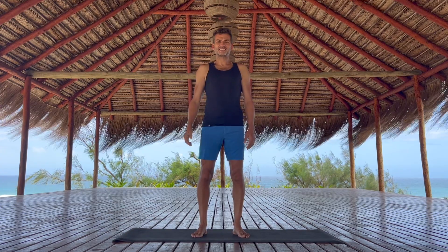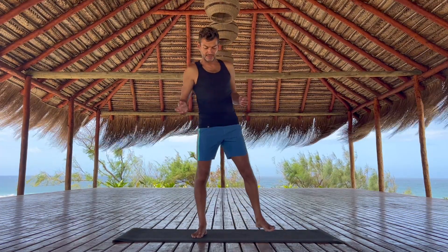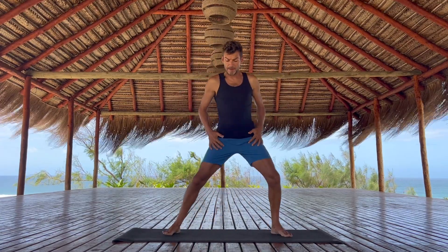Hi, welcome to your practice. This is Steven, and what I would like to do with you today is a quick breath and movement practice. We're going to be using some elements from Tai Chi, Kung Fu, and martial arts to connect the body and the mind. It's a really good practice to do when you just wake up.